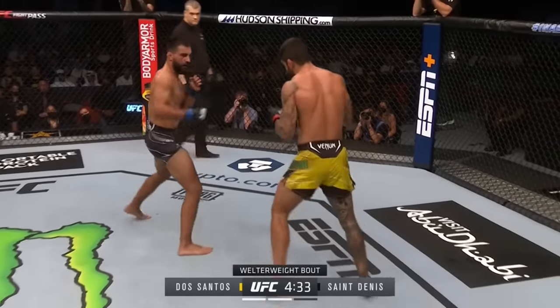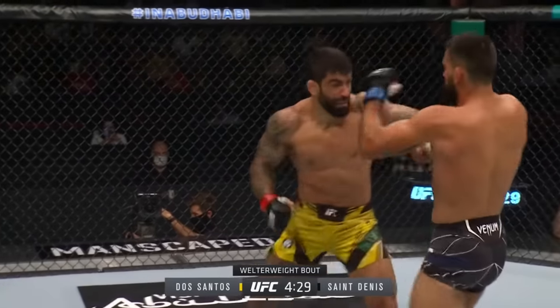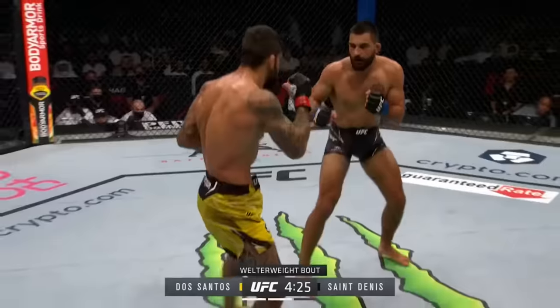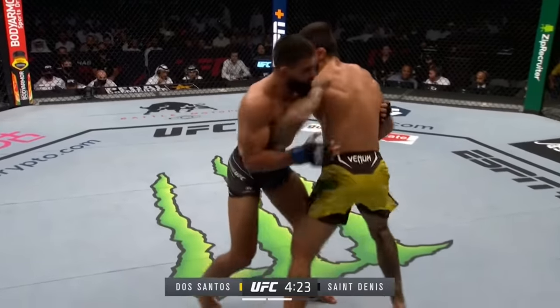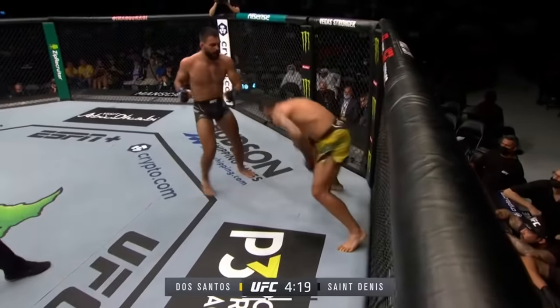That's so spot-on. It's the right-hand counter coming from Dos Santos. He's got to move out of the way of that — he stays in the pocket too long and it spins up in the air. But if Dos Santos would shorten it up a little bit, he's overswinging. Yeah, he's overswinging. So if he would shorten it up, he might be able to land on Santini.